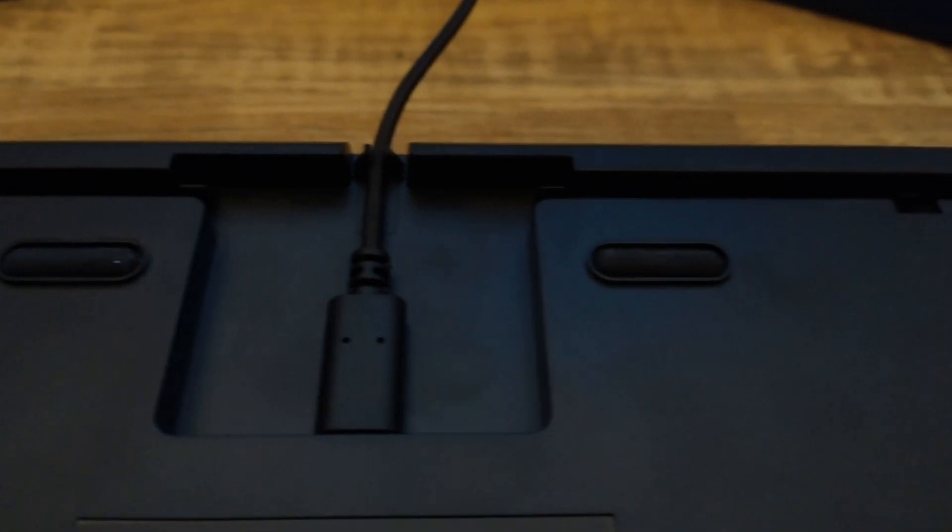On the back of the board they have three different slots to route the cable through — which is USB-C, by the way, as it always should be — which allows you not to have to drag the cable out through as much of the board as necessary. Rather than going straight out the middle or either side, you can route it through the middle, side, or other side. I've had boards in the past where the cable placement was really inconvenient because of a monitor stand. These little details are more meaningful than a lot of people realize.